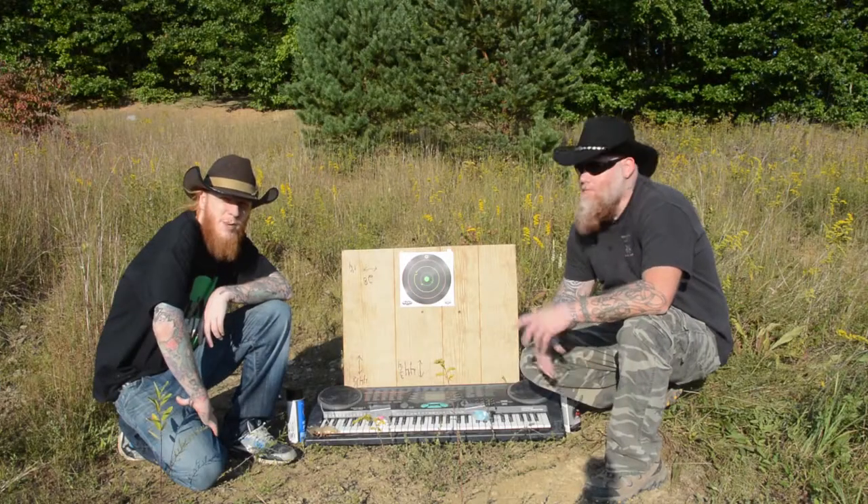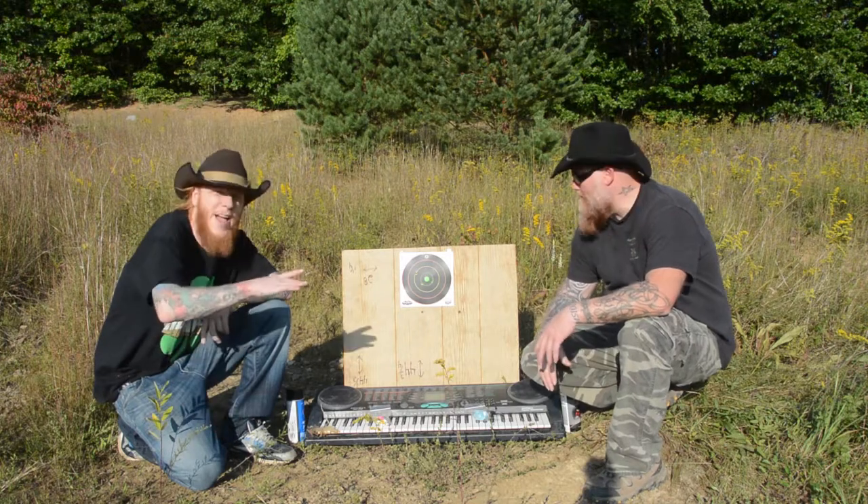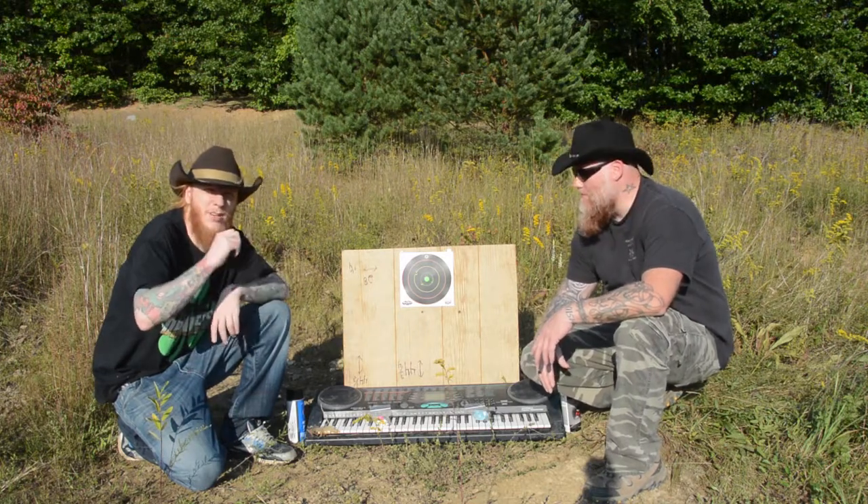Hey there, this is Jim Bob McClane and this here is Clane, and we are back with the second part of a review.